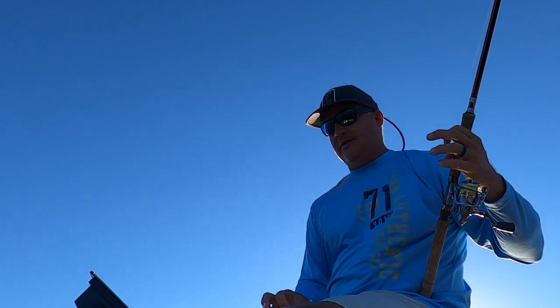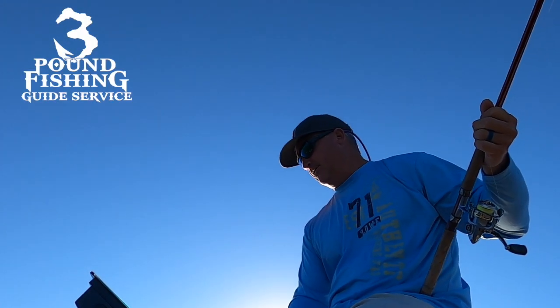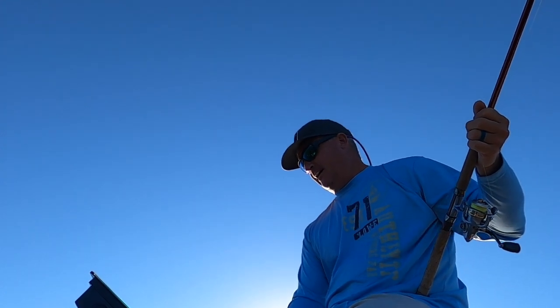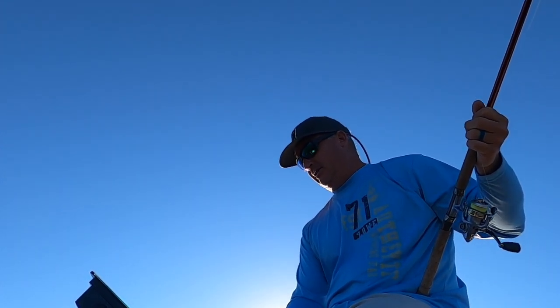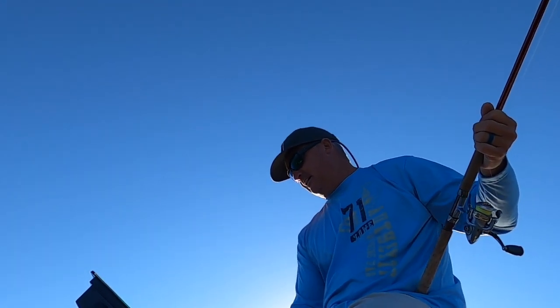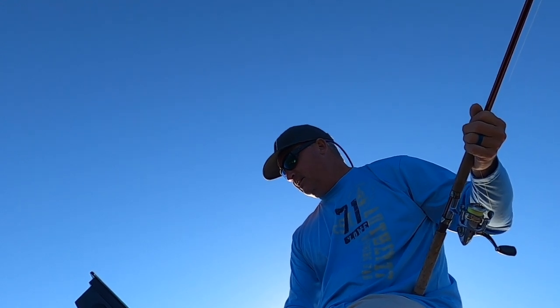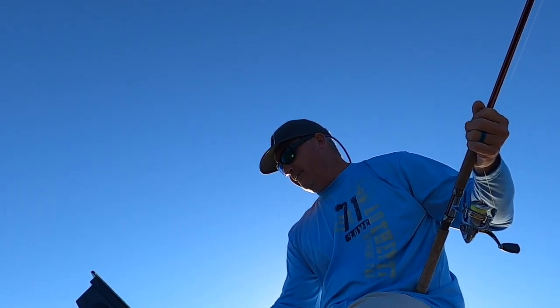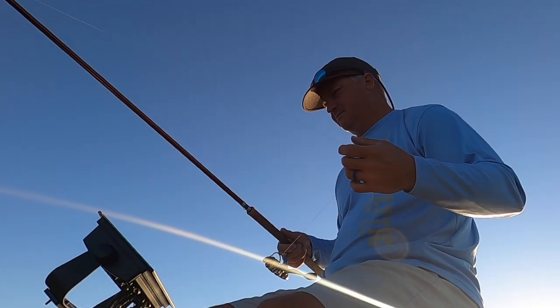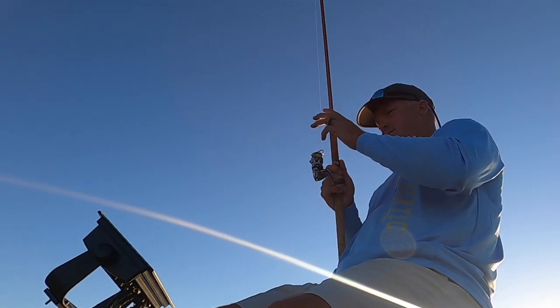If you're interested in guide trips, I am doing them on Wren Lake as well as my home lake. Wren Lake right now is definitely a good lake to be on — you want to feel the thump. It has a great thump and it's a lot of fun with good structure fishing.